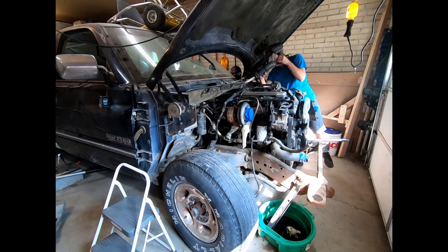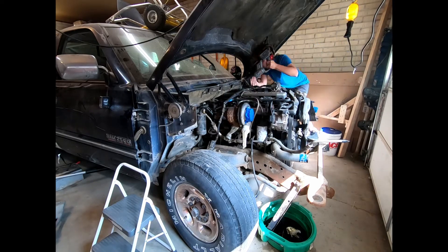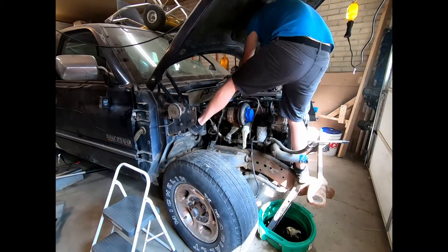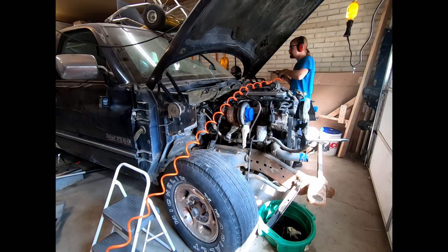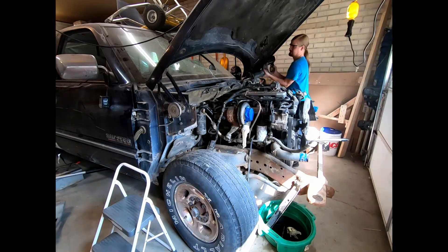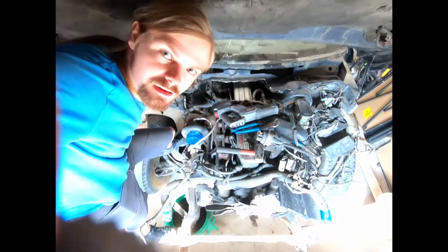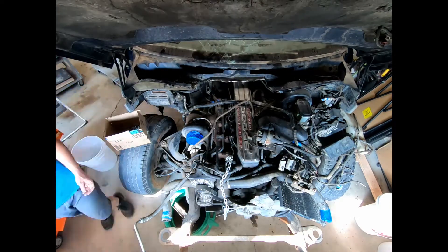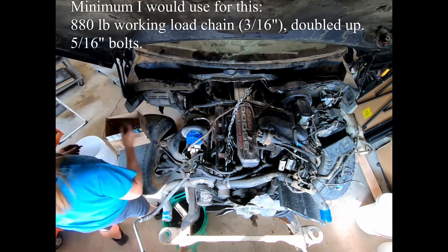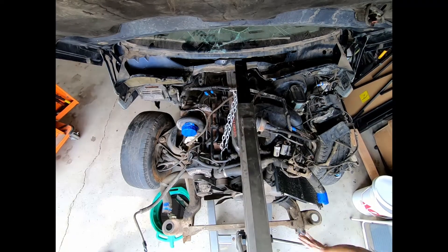Honestly, the easiest way to do it would probably be to pull the whole cab up off and pull it out of the frame that way. But I don't have the ceiling height in here to do that, and most people in their garage don't have a two-post hoist. So if you have a two-post hoist, definitely just pull the cab - that's going to be the easiest way. If you don't have a two-post hoist, this method worked pretty well. I would highly recommend pulling the front clip and fenders because it gave way more room to work.